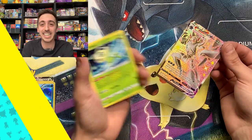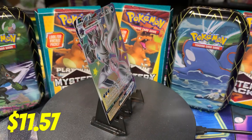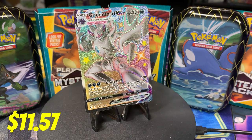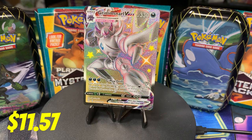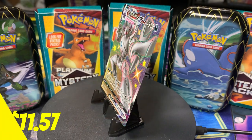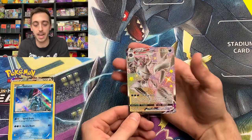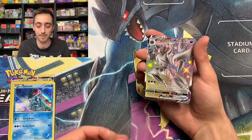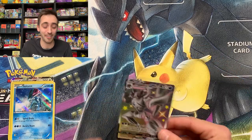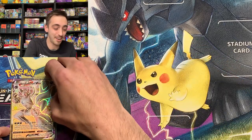Let's pop this guy up on the wheel. Look at that background. Grimmsnarl V and VMAX Shining are kind of my personal chase cards — I think they're really, really cool. Centering is pretty off from right to left but we're going to sleeve this up. The mini tins are fire, fire, fire.